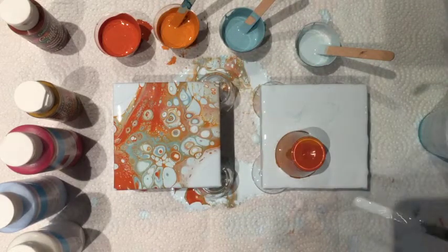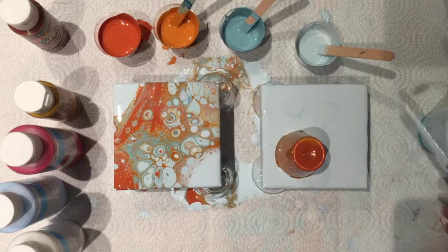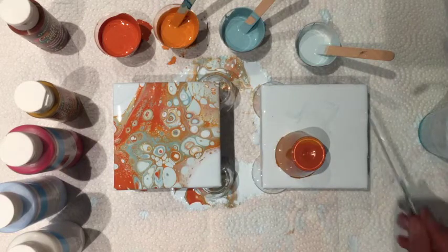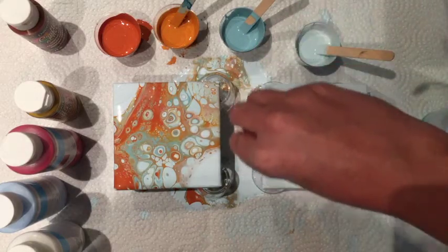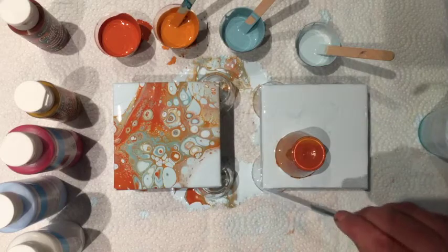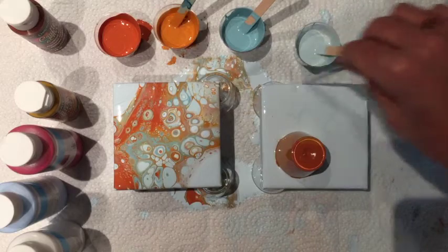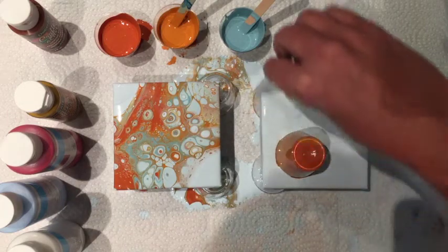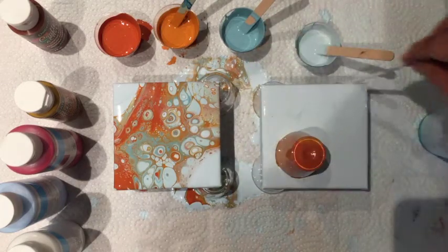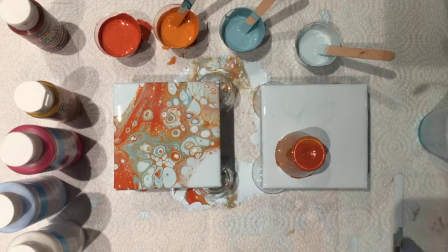I've kind of gotten over the idea that I'm wasting paint when it goes over the edge. It's just such a beautiful thing that is made each time. Either things take time or things take money — in this case, sometimes it's more costly than time-wise. I've done abstract painting with a paintbrush, painting every stroke, and that takes a lot more time. This takes a lot more material, but that's okay.